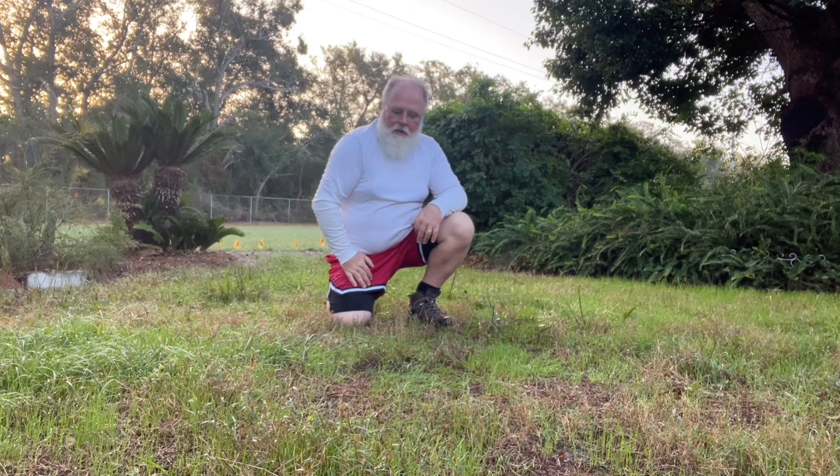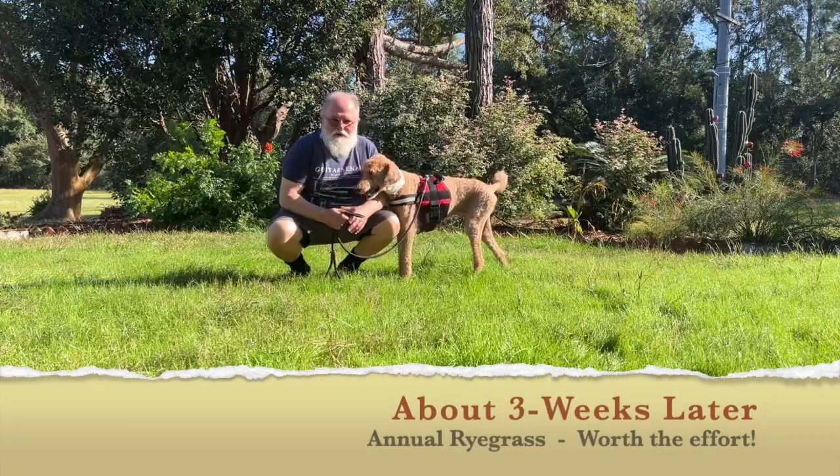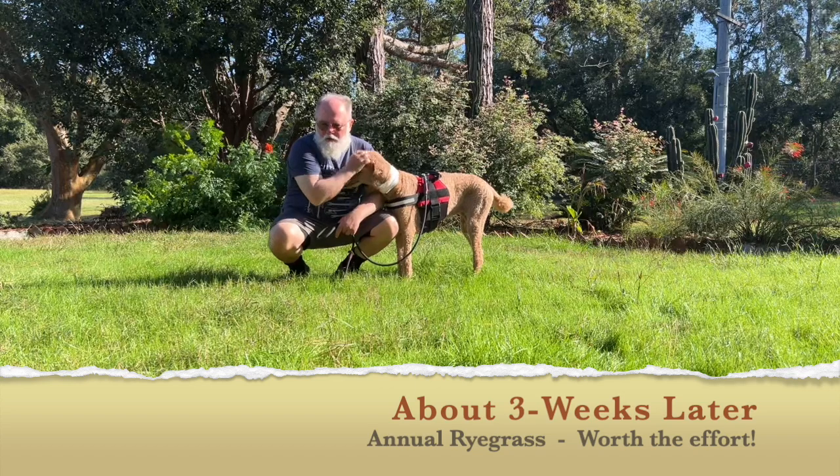Get rid of more of that brown so the green comes up. I'll keep you updated — we're not done yet. Our ryegrass is in and looks really good. I put a layer down, and then two weeks later I'll put another layer down. That's all coming up.